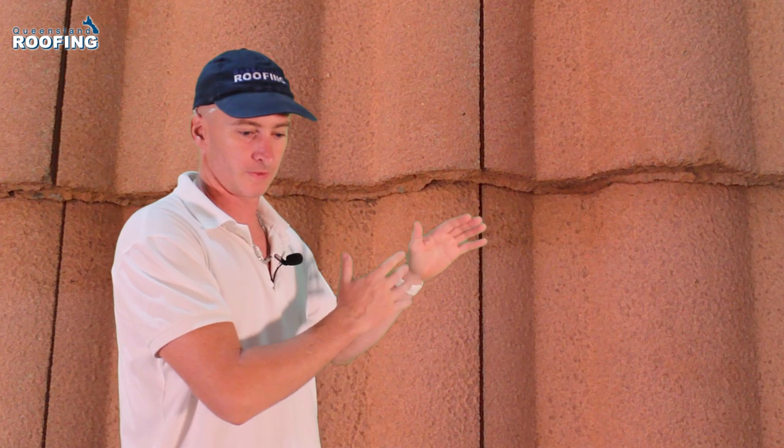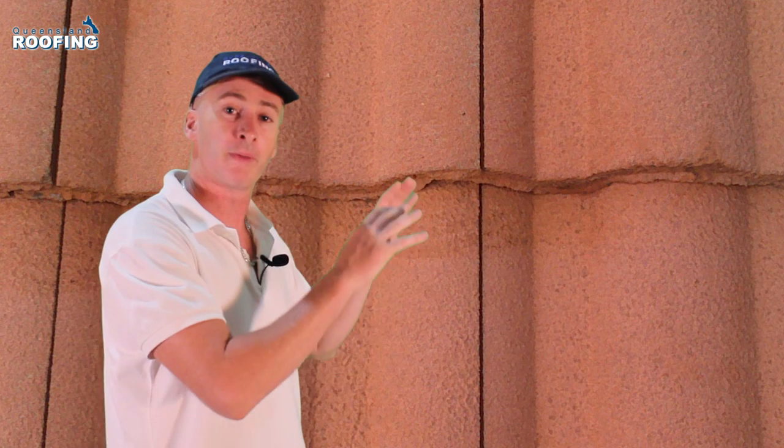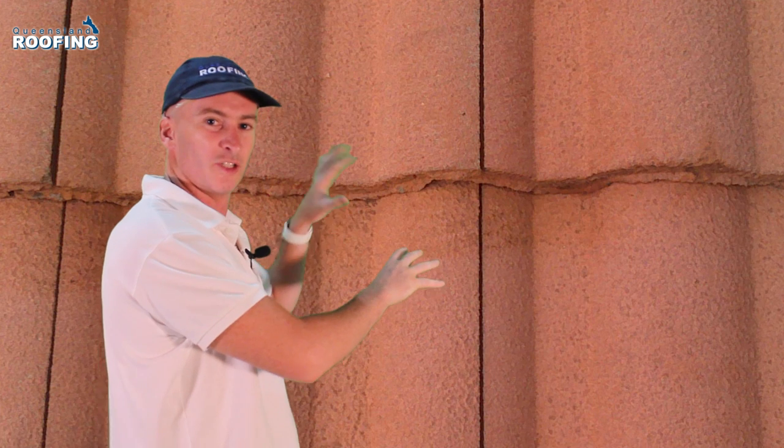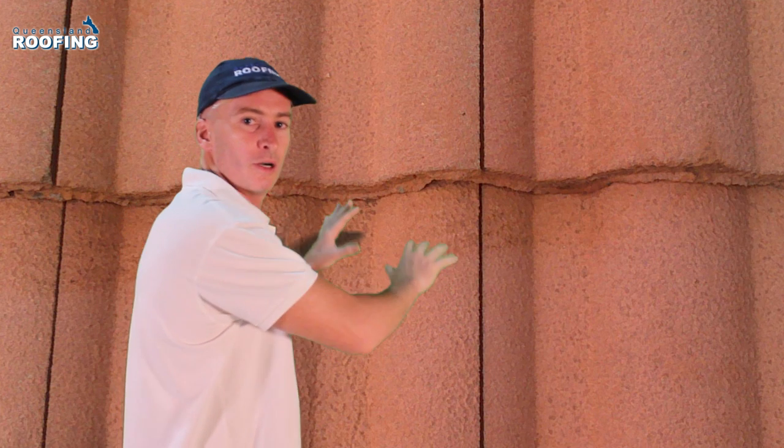A lot of guys washing roofs think that it's washed because of the major difference that occurs between the old dirty roof and the new supposedly washed roof. It looks so different, it looks quite satisfying — you look at such a dirty roof and then you wash it all down with a pressure cleaner or a rotary, and it starts to look like, wow, so clean. It's ready. But it's not.